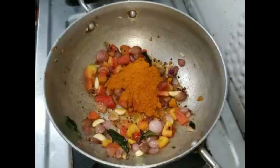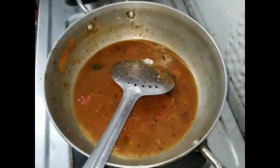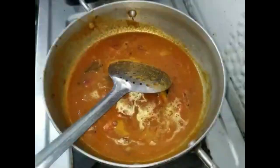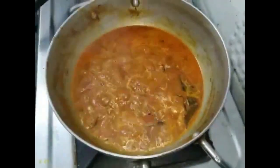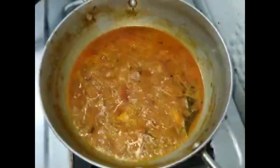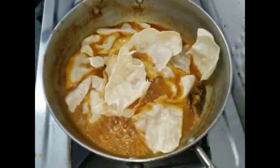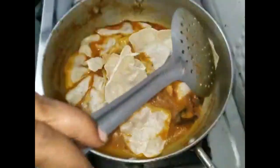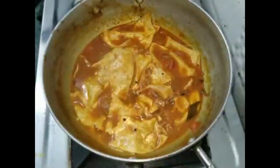We will use a small bowl of vegetables. Let's mix this up for 3 to 4 cups. We will be ready in a minute.